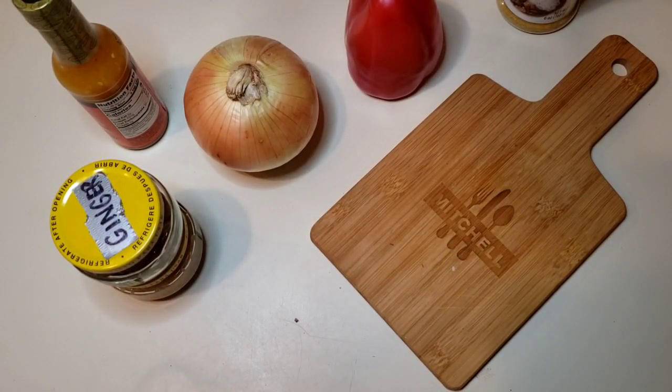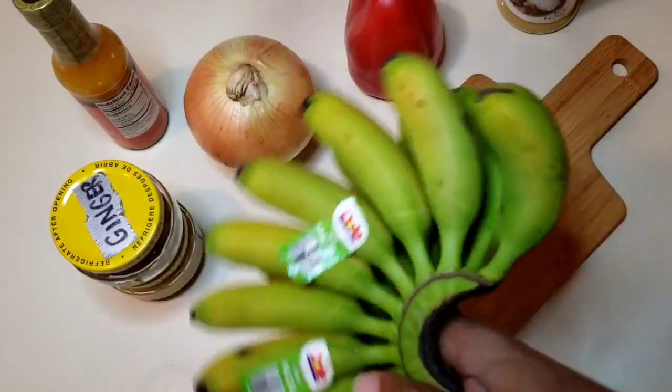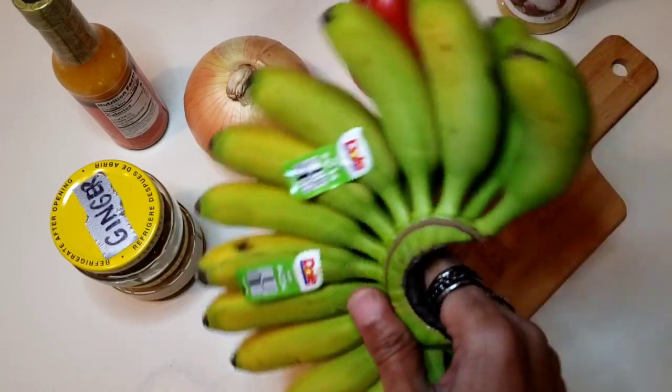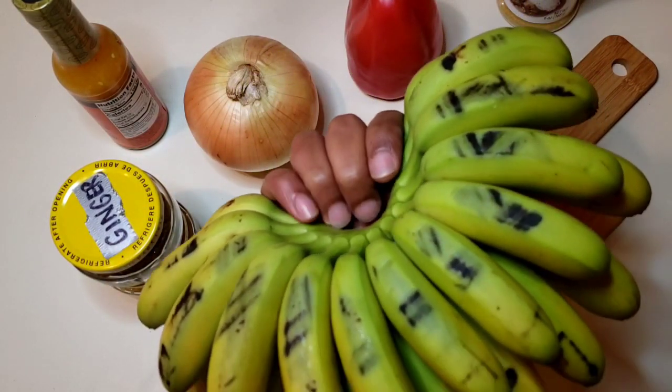We have our baby bananas. We're going to cook these as a side dish — we're going to fry these bad boys up, maybe even bake them. I'm not sure what I'm going to do with these yet, but they're nice and ripe and they're ready to go. We are going to get started with our recipe.